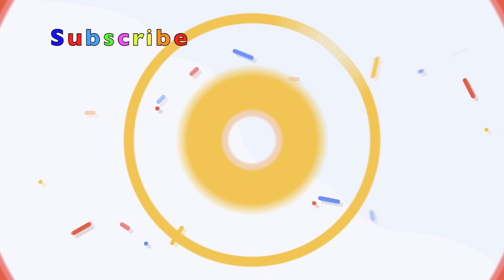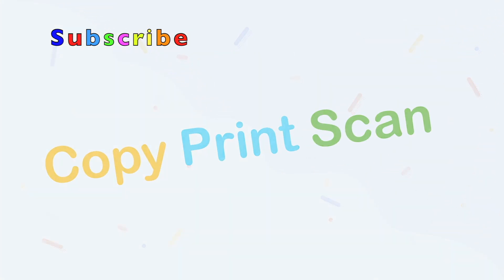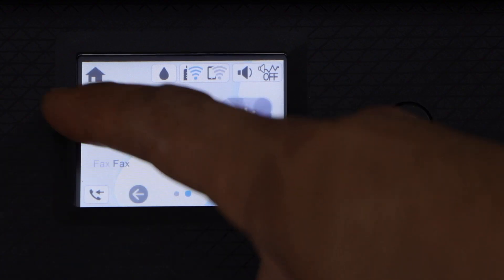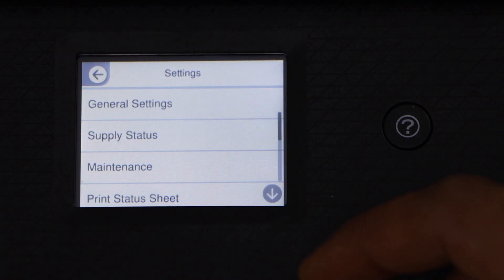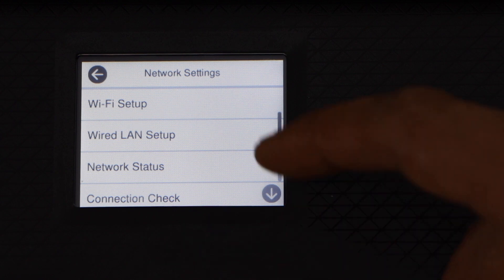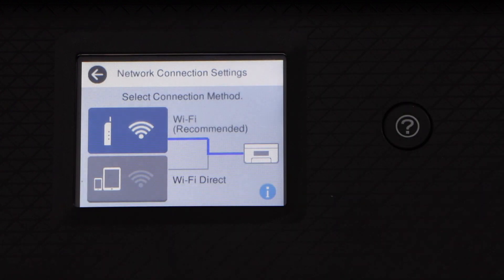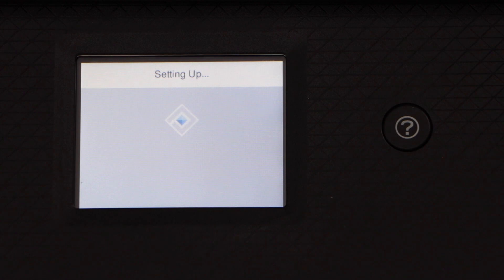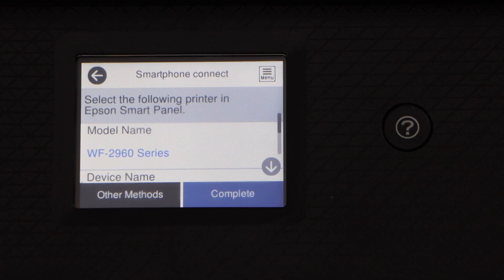First step is to switch on the printer and go to the control panel. Scroll ahead and look for Settings, then go to General Settings, Network Settings, Wi-Fi Setup. The second option is Wi-Fi Direct — select it and click on Start Setup to activate Wi-Fi Direct.